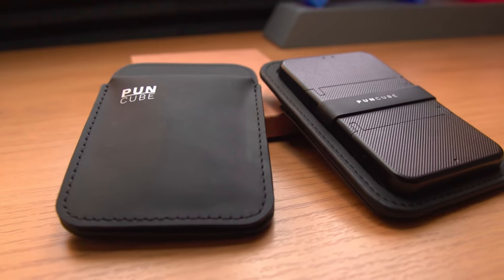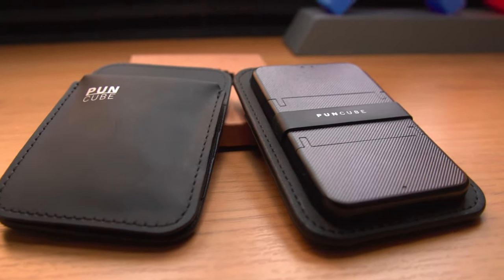I'm sure I'm not alone in hating the way wallets like this stand out and bulge in your pocket. That's why today I'm going to show you how to downsize from a classic bulky wallet like this to a minimal wallet like one of these two, thanks to Punkube for providing two versions of their minimal wallet for me to test and review. Stay to the end and I'll show you which one I'll be adding to my everyday carry.